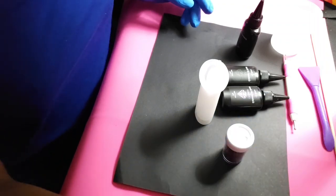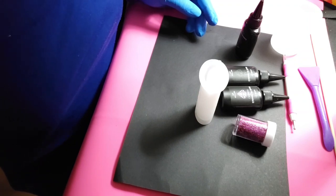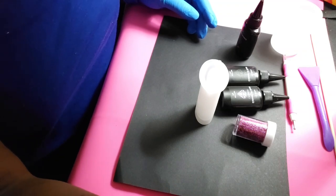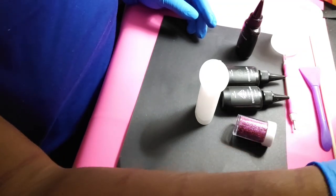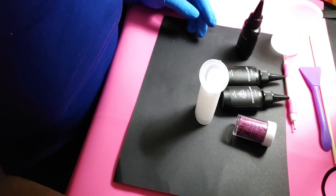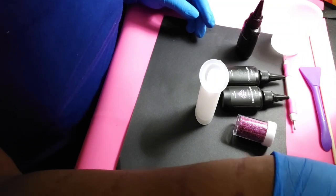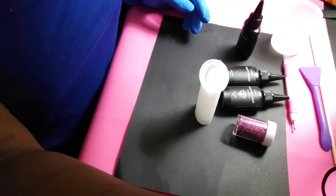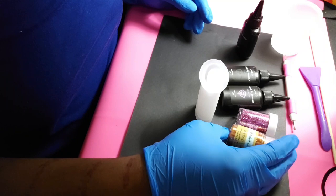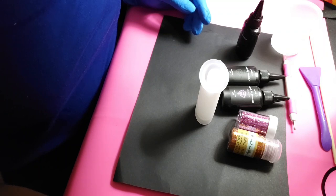I'm going to use this pink glitter here. I'm not sure what I want to do — I probably should have had a plan before I got on camera. I'm going to grab some of this gold-like copper glitter — I don't know, it's like an orange color. I think that'd be cute, like a Dunkin' Donuts kind of thing.